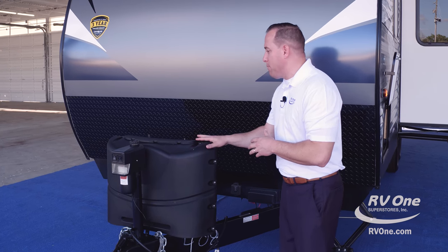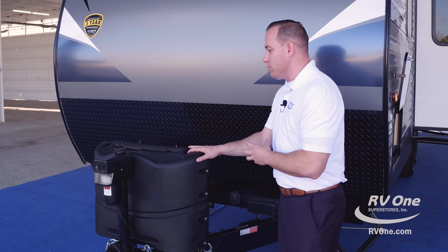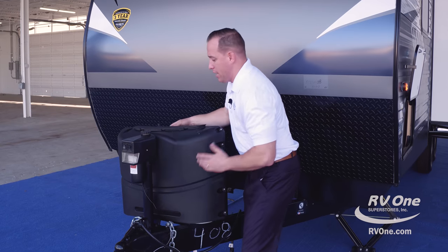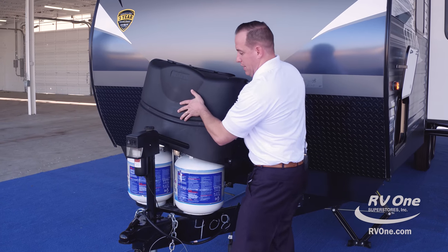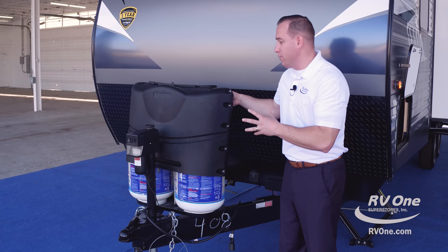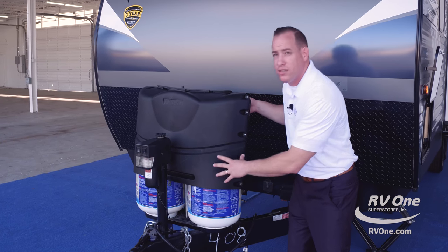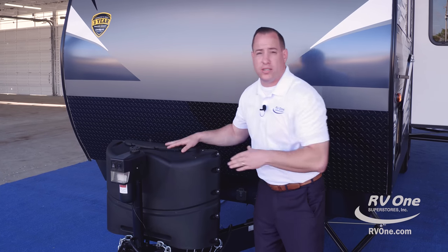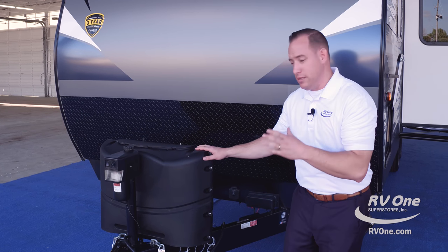Swinging over to the 20-pound propane tank bottles — there's not just one, but actually two. There's an ABS cover that comes with it. A lot of brands make you pay extra for the ABS cover. This is going to protect your tanks from rust and corrosion over time. There's no extra charge for that cover — that's a big deal with the Zinger.